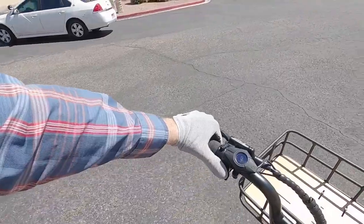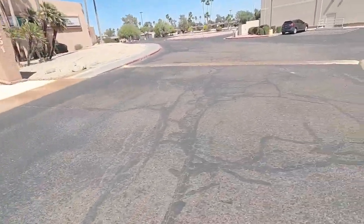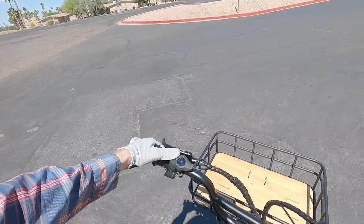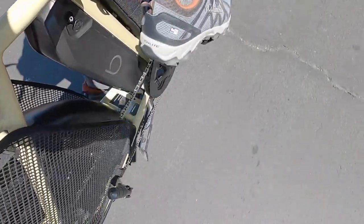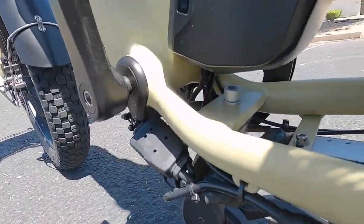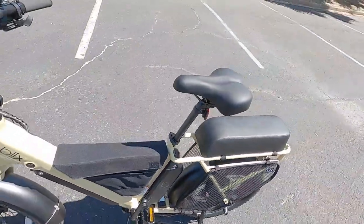It's very satisfying to just get that throttle power at any moment. The throttle is one of my favorite features on this bike, especially if you've lowered the saddle and you're using it more like a get-around-town scooter. Going over the speed bump, I actually hit the kickstand — another example of how this has pretty low ground clearance. Keep that in mind. Let's take it up to pedal assist level three — the pedal assist is very responsive.